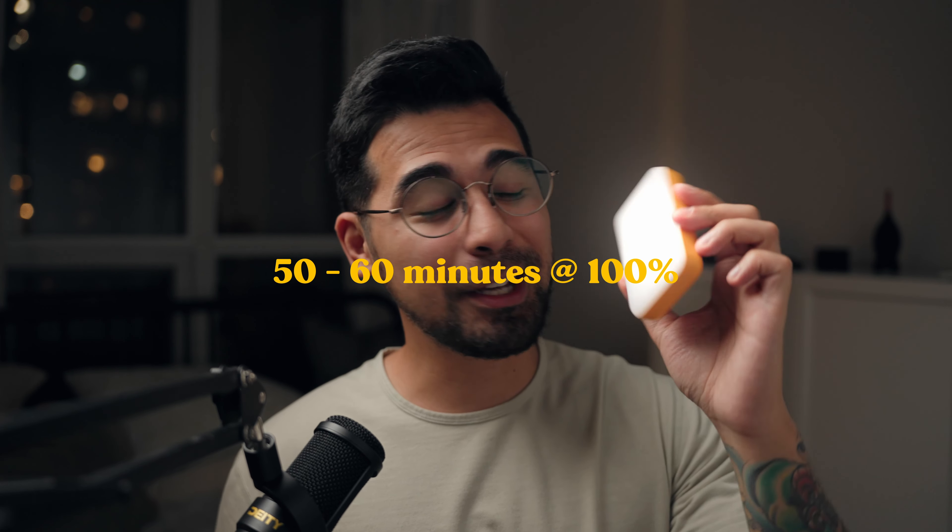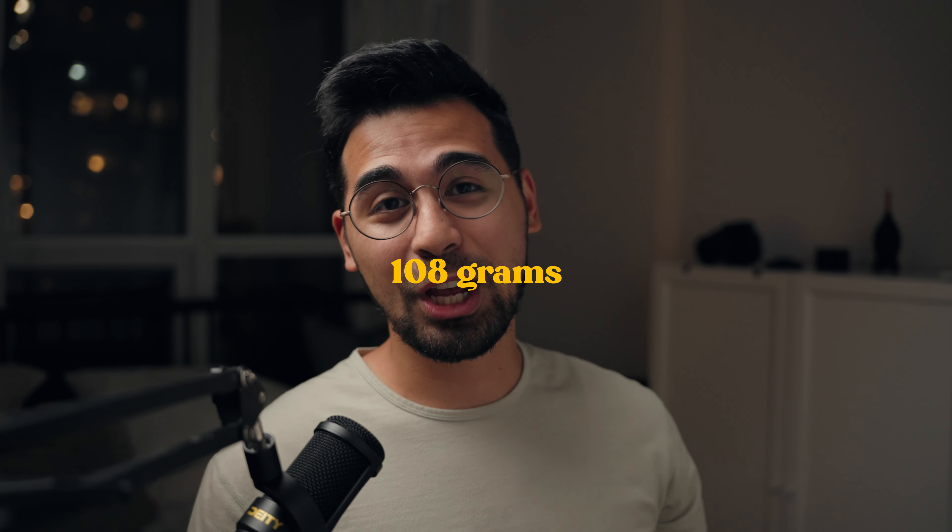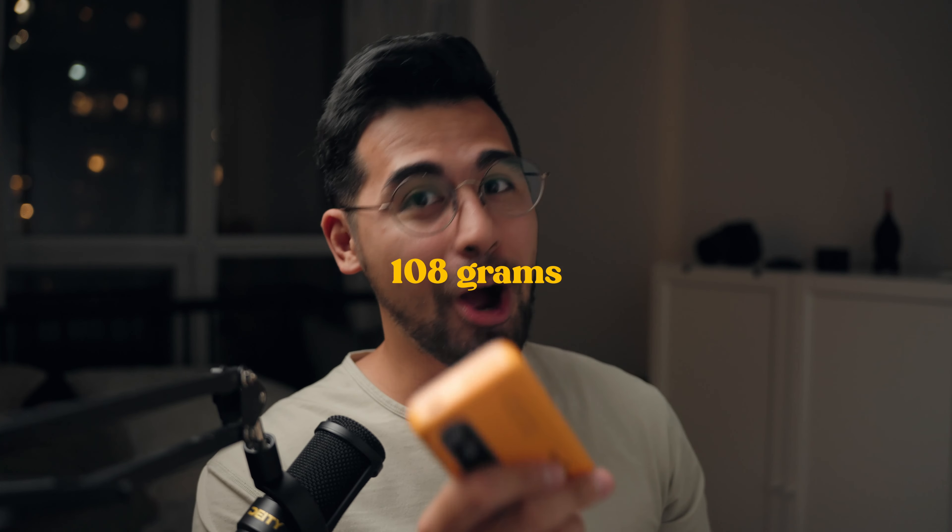Battery life on these is amazing — about 50 to 60 minutes at full power, 100% blast with these lights. Last but definitely not least, they are super light at 108 grams a pop. Despite the plasticky build, this is actually a pro because of how light they are. Since they don't have much weight, you can use gaff tape and just stick it wherever you want. Unlike brands like Aputure, you need a strong magnet on the back — you have to secure those because they have a little weight to them.